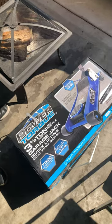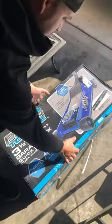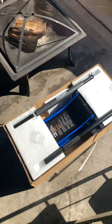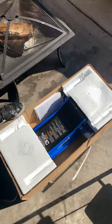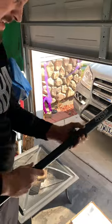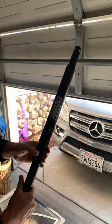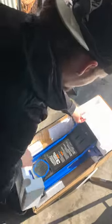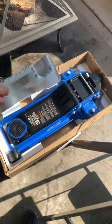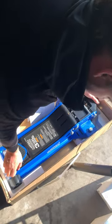Hi y'all, this is Shaggy's Auto Repair doing an unboxing on a Power Torque three and a half ton garage jack. Seems a little heavier — oh, they flattened this part. Damn, I should have took my old one. I had the three ton one; this is a three and a half ton. Oh yeah, look at how freaking nice this is. It's really heavy.